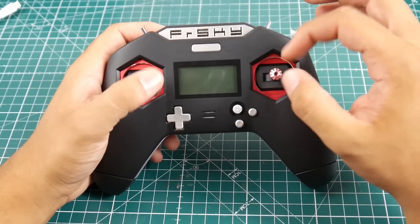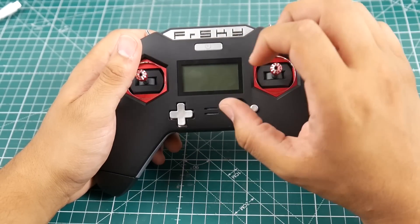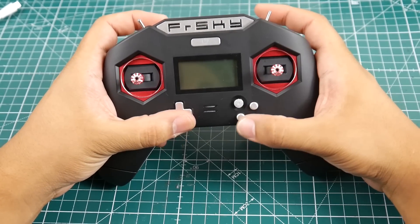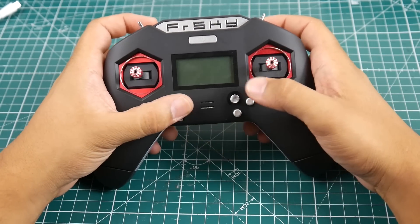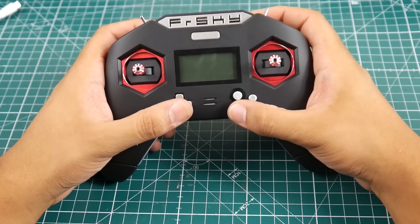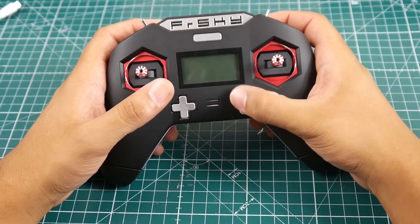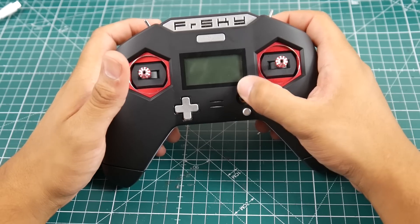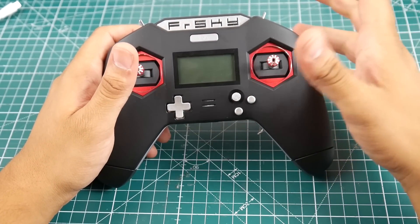Let's take a quick overview and then see how to switch it between mode one and mode two, which I thought was pretty interesting once I figured it out. As you can see, we have a D-pad style, Super Nintendo-style controls here, a couple of buttons, and a little analog joystick-style stick — very nice to see.